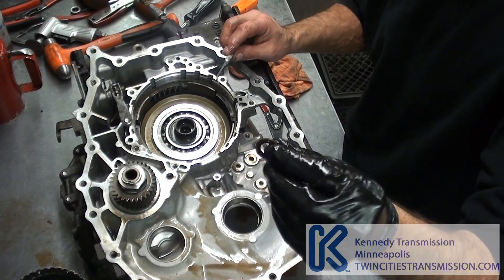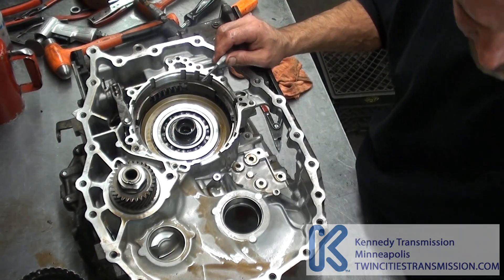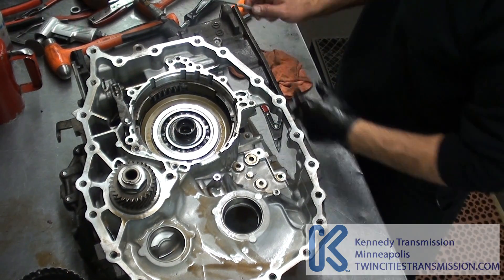Real important — this gasket here. Don't use an o-ring; it's got to be steel, OEM. You'll have delayed engagement and slipping problems if you don't.